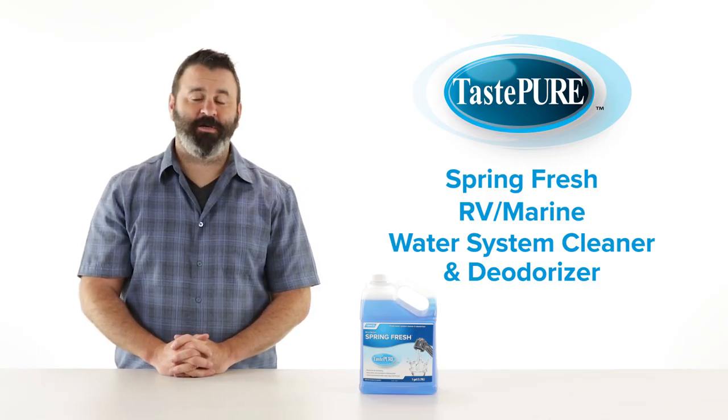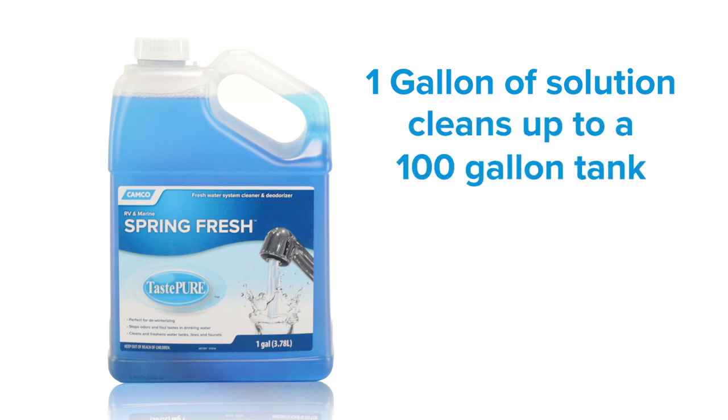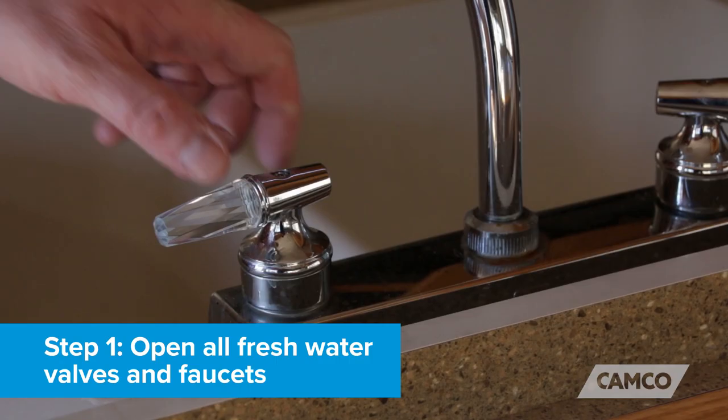It's also good for periodic cleaning, freshening and deodorizing. One gallon of solution cleans up to a 100 gallon tank, and there's no measuring, mixing or preparation required.